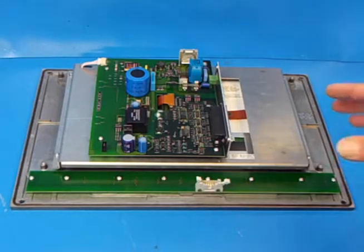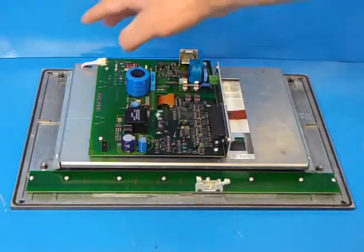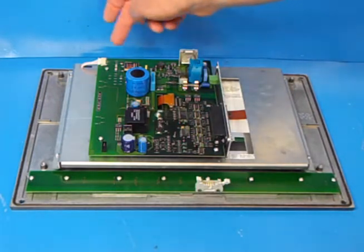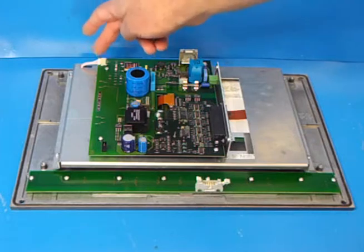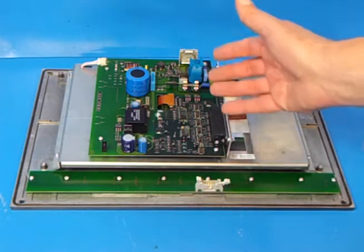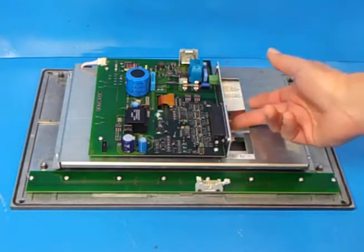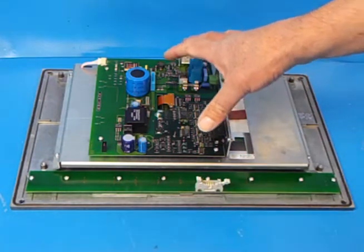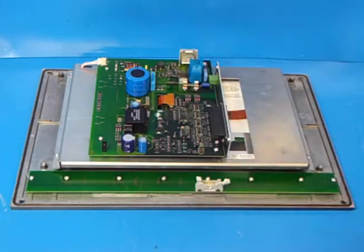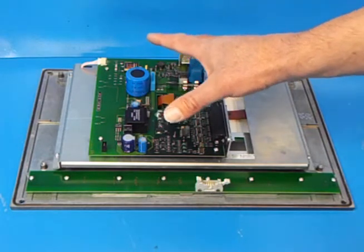Here we see the inside of the original Heidenhain BF120. What you have here is the main controller and power supply board. Your DC enters here onto a power supply, there's an inverter that feeds the backlight through this cable, and then the main controller logic is here, which takes the video signals and displays it on the display. This cable here feeds down to the LCD which is mounted underneath here. Tubus have designed a replacement controller, power supply and inverter, so there's no need to buy an original Heidenhain unit costing thousands of pounds.